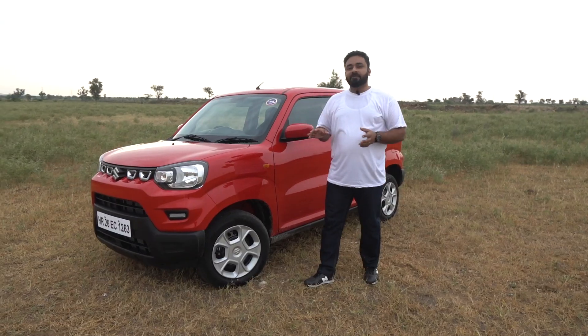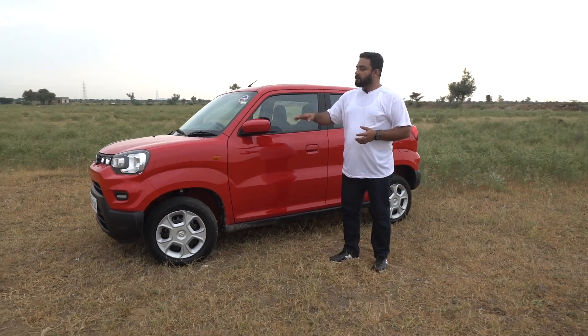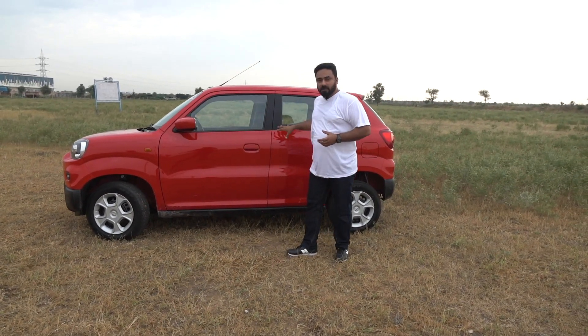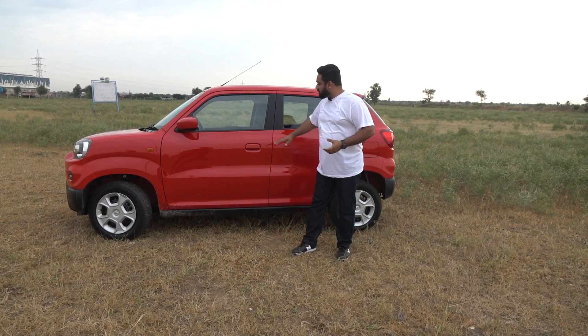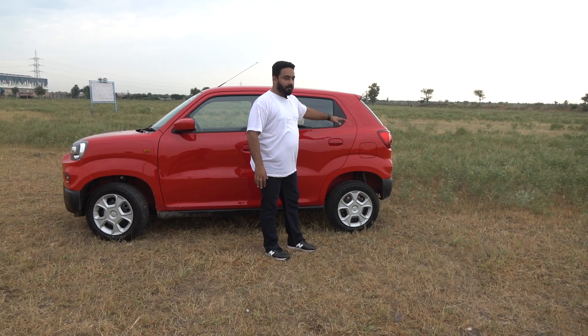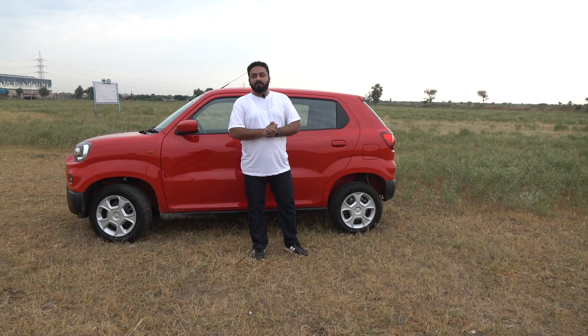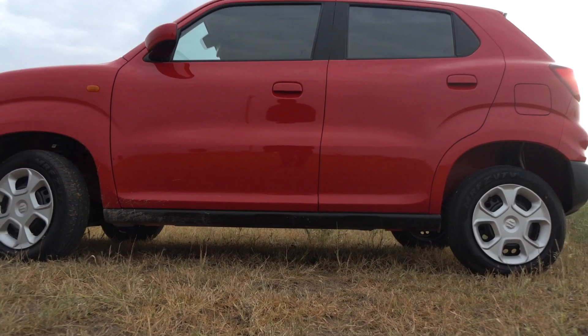Coming on to the side, it's a very different profile. It's having a flat hood, there is a bolt wheel arch, flat roof and a masculine line. There's a cup-like styling and coming on to the rear there is a small hip formation and a slopy C-pillar. The character of the side profile looks like an SUV with a boxy design.